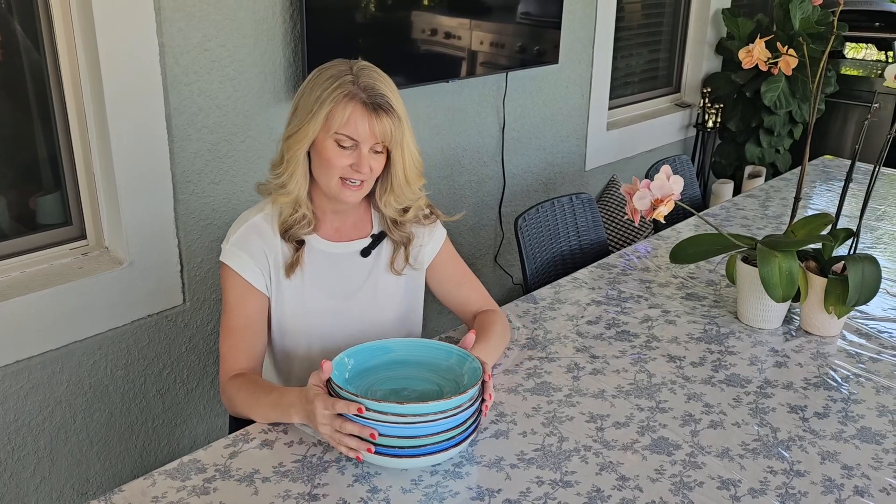Hey y'all, it's Andy. I was actually sent these really great pasta bowls in exchange for an honest review, and that's what I wanted to give you today.